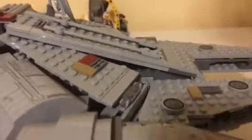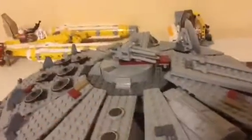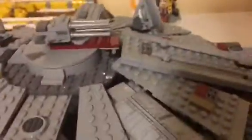Hey guys, Noah here. I just wanted to make this quick little video. I'm back in the old recording spot — this is only temporary, I need to fix this. But this is not a review, I'll explain right now. Yesterday I was watching a review on the UCS Millennium Falcon from 2017.